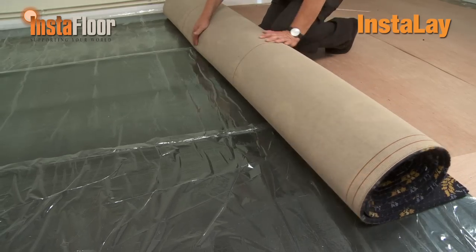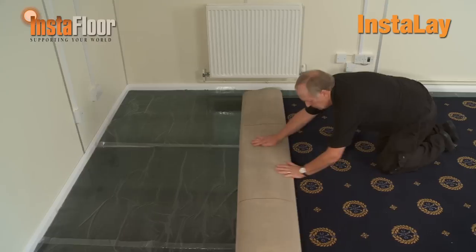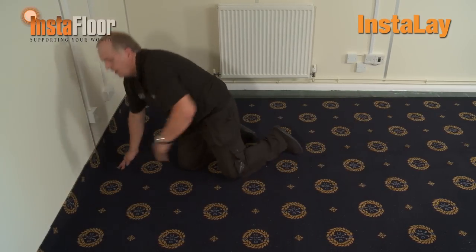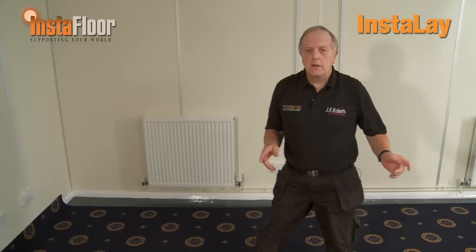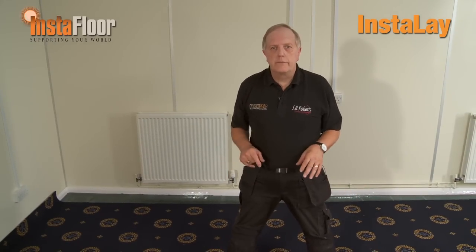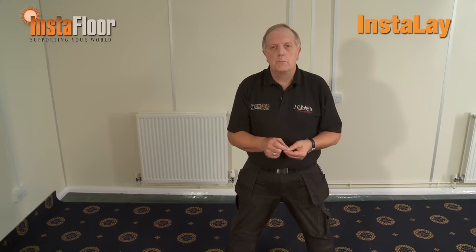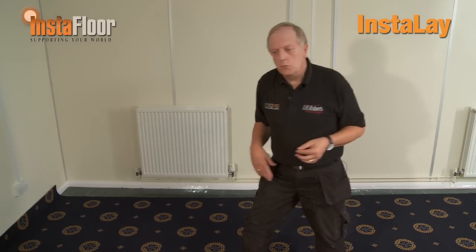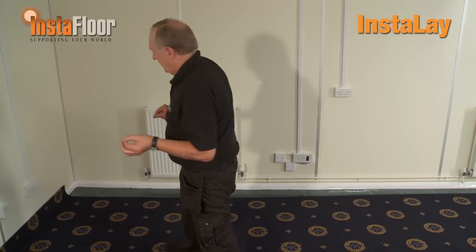And now we're going to roll out the carpet. This is no more difficult than on any other system. The advantage of this underlay system is that, as you can see, it moves and glides along very easily because of the film on top protecting the adhesive. So when I now try to position it against the wall it becomes very easy.